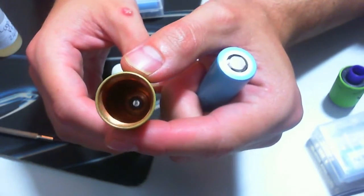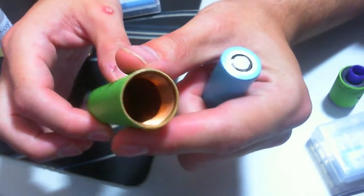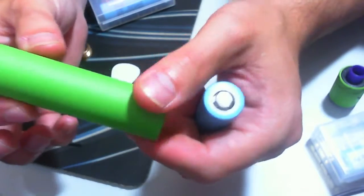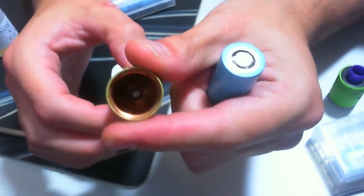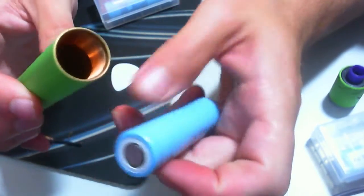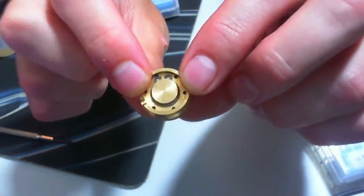The tube inside is all copper all the way through. You can see the 510 pin of the Velocity sticking out of the end. It's a straight copper tube - there's no threads or anything inside, and there's no 18350 mode or anything like that, which I love. It's a solid copper tube all the way through.